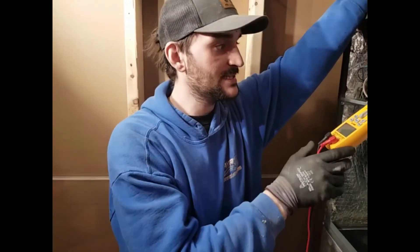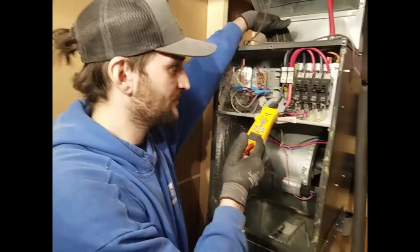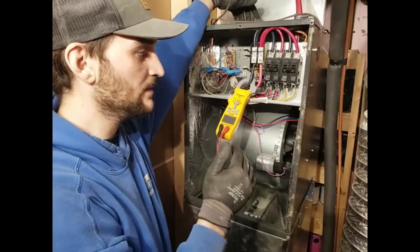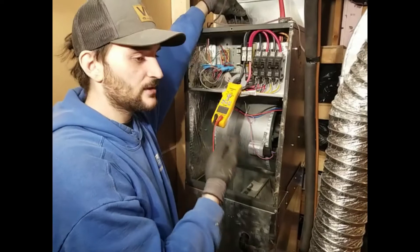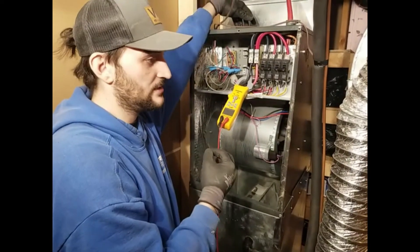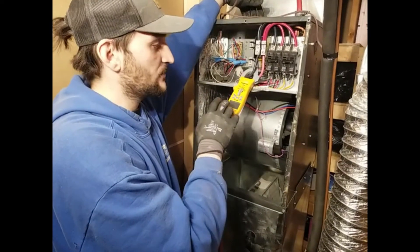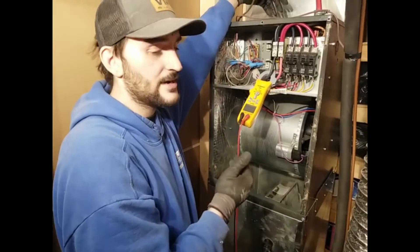You have to give the choice to your client to do a maintenance — to look at all the parts and the stage of operation to make sure that everything is working well, first before starting the job, and a second one after. I usually do the second one for free, to make sure that the furnace is in the same condition as upon my arrival.